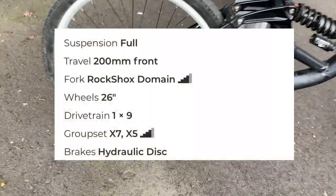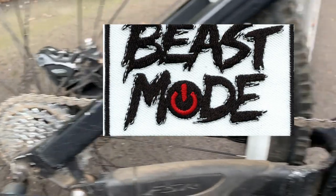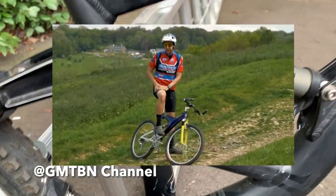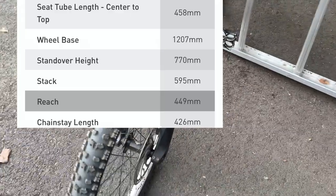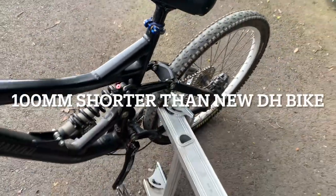Here's the bike as I picked it up. It's 200mm travel front and rear, coil-sprung rear, coil fork. As you know, bikes were really small back in the day — this thing has just a pitiful little reach of 450mm. My new bike, the Kenevo, is the first bike that's ever fit me with a 520mm reach, so this is going to be a challenge.